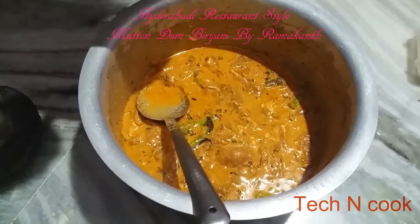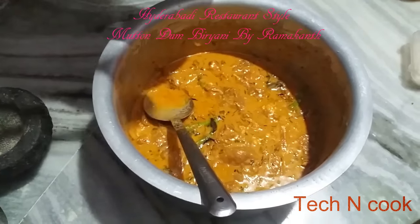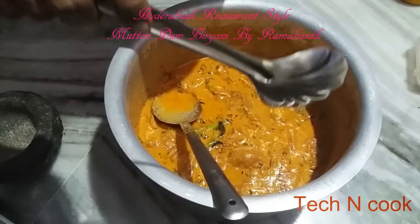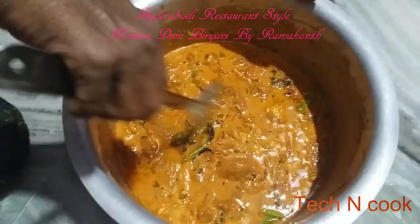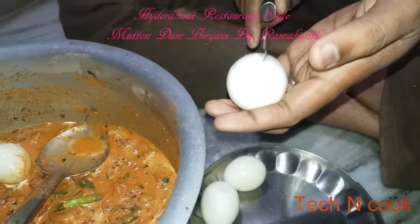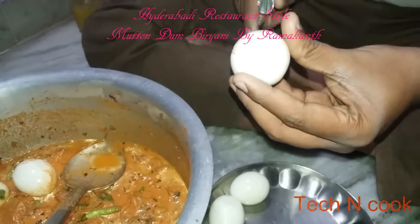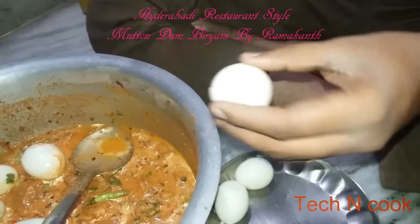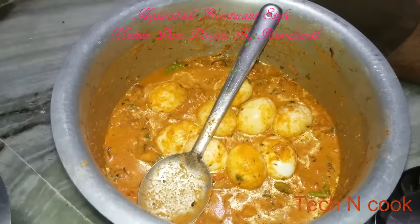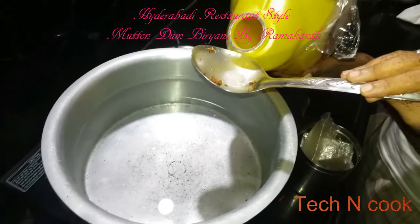Add eggs to the masala. If you wish you can add them, otherwise leave it. Dip the eggs in the masala and let them marinate for 15 to 20 minutes. Now let's prepare the rice.